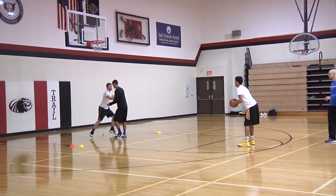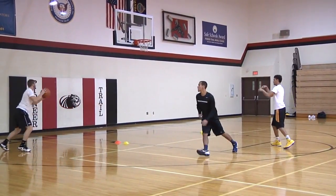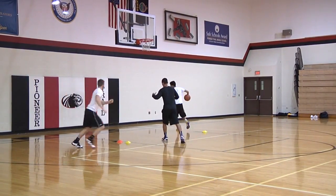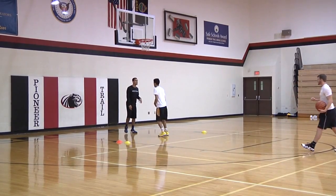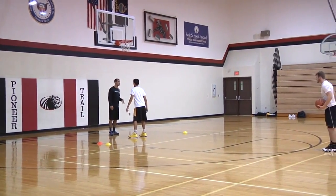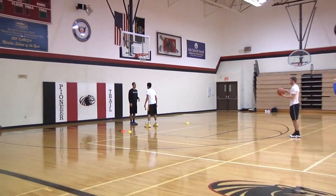You ready to go? On that drill, you can have the shooter again become the passer. You can have the defender become offense. The shooter becomes the defender. You ready to go?